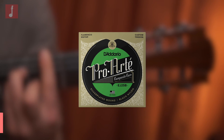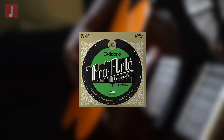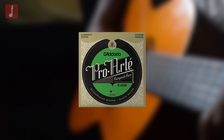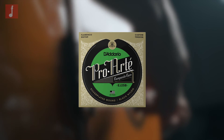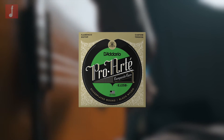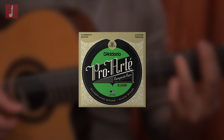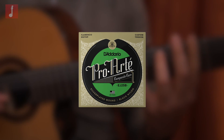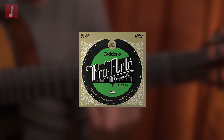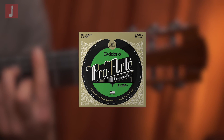D'Addario EJ25B ProArt. There are not many string brands around who create a product aimed at a specific genre. Generally, they try to embrace versatility and provide a balanced sound so anyone can use them. This product is not one of them, and is unapologetically designed for flamenco players, boasting all the qualities a player in that style would look for, such as a quick, snappy attack and dynamic response that adjusts to the strength of the player. The composite nylon core material is said to help with tuning stability and intonation, which is ideal for anyone using the lively playing style associated with flamenco.